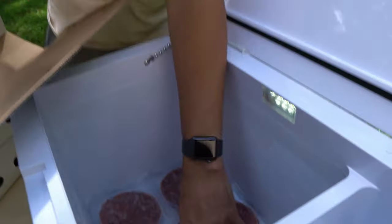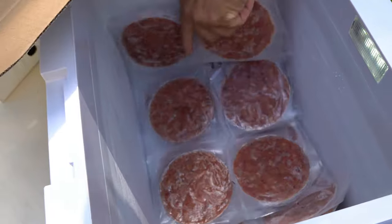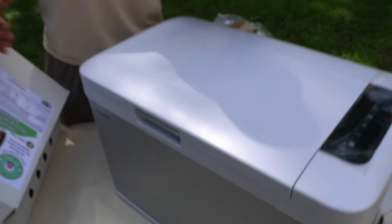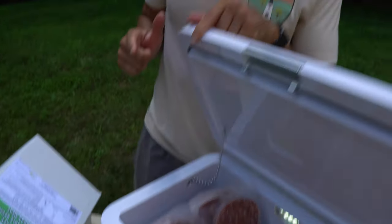That's a lot of burgers — if you're eating that many, you may be taking a trip to the emergency room! But you can see that this fits a lot. Just keep in mind, this company actually makes bigger ones — I know they make a 50-something, maybe even a 60-quart. We'll put links to everything below. We got the 26-quart because it was the right size for us.